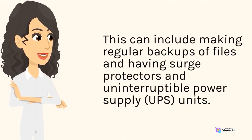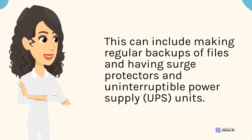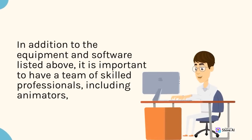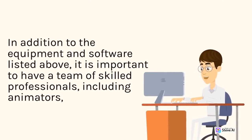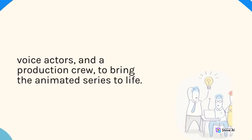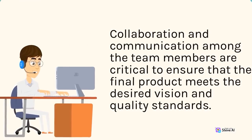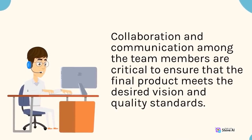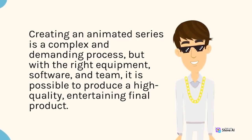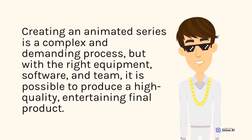In addition to equipment and software, it is important to have a team of skilled professionals including animators, voice actors, and a production crew to bring the animated series to life. Collaboration and communication among team members are critical to ensure the final product meets the desired vision and quality standards. Creating an animated series is a complex and demanding process, but with the right equipment, software, and team, it is possible to produce a high-quality, entertaining final product.